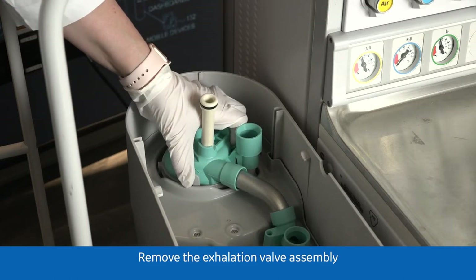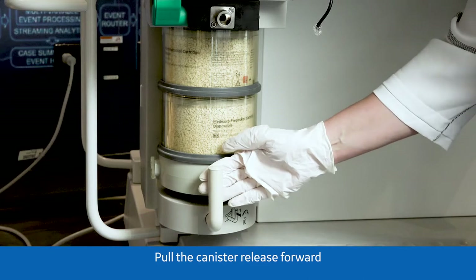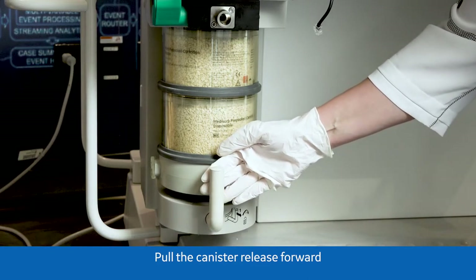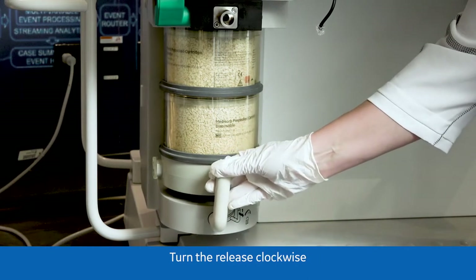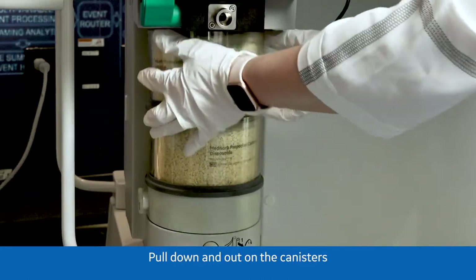Remove the exhalation valve assembly. Pull the release forward, turn the release clockwise, then pull down and out on the canisters.